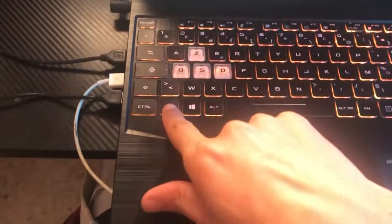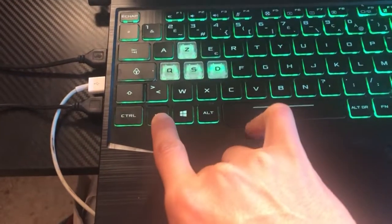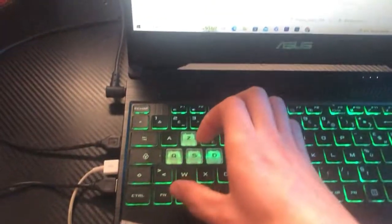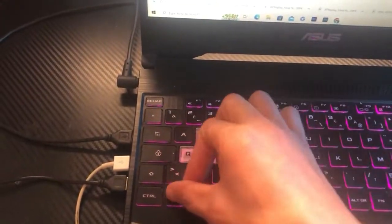If this doesn't work, click on Fn and Space — some laptops you have to click on Fn and Space. There are also some laptops where you can click on Fn and F11.